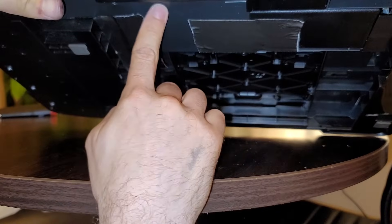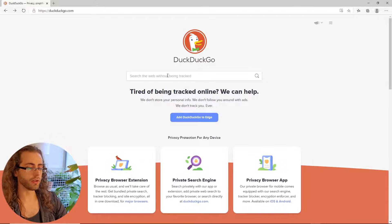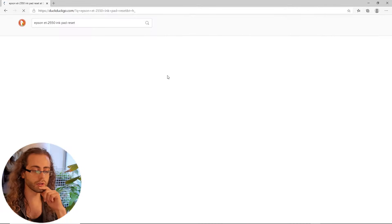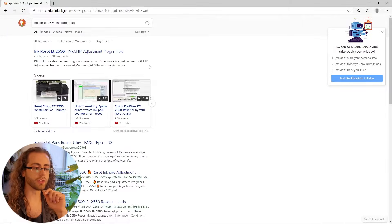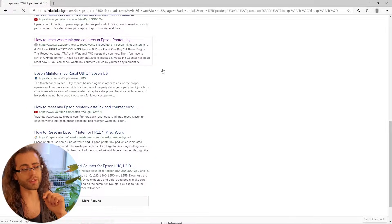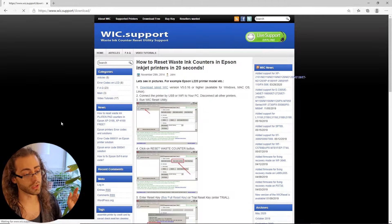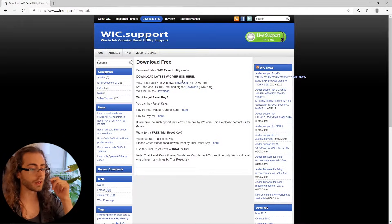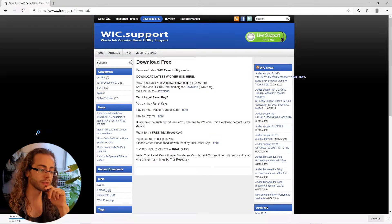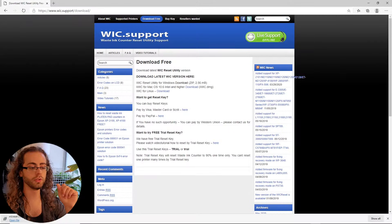A big brain fix. And now it's time for the bullshit half of this problem, which is resetting the ink pad counter in your printer. You Google search your printer's model number with the keyword 'ink pad reset.' You have many options. I chose wic.support. I can't vouch whether it has viruses or not, but it did work — it did work, and so far my laptop's okay. You download the latest WIC version and install it on your computer.